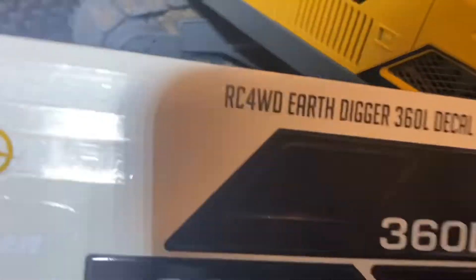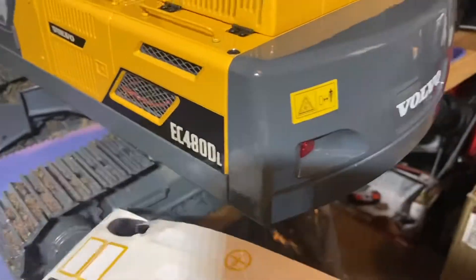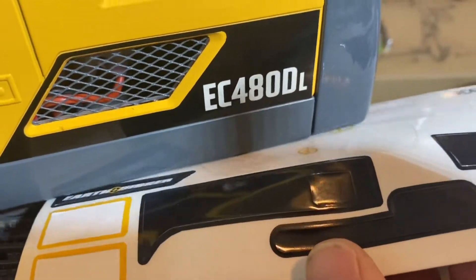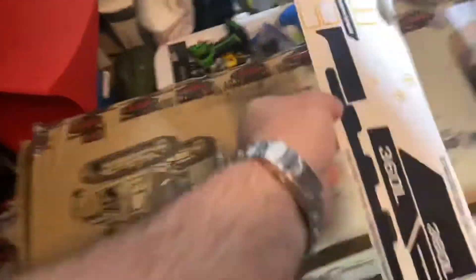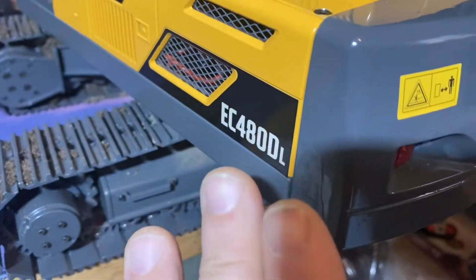I thought about using this one on the door, but if you look at the color — this sticker goes on the door, but comparing the colors, that one's more black and this one has more of a grayish tint to it. That's not going to work for me. It would have been off and I don't want that. I love the way this looks — it looks scale to me.